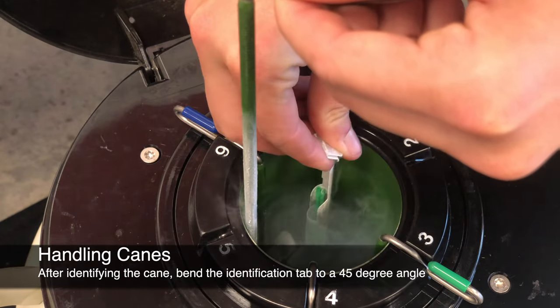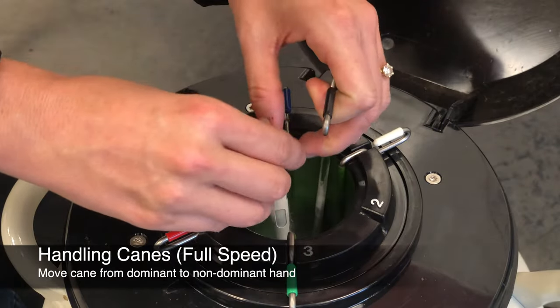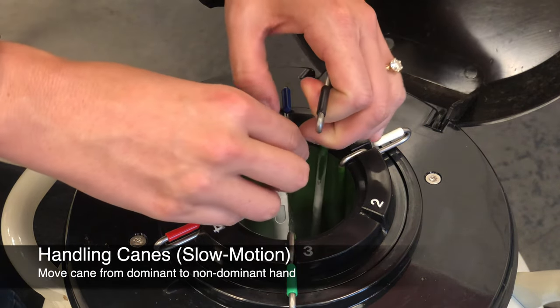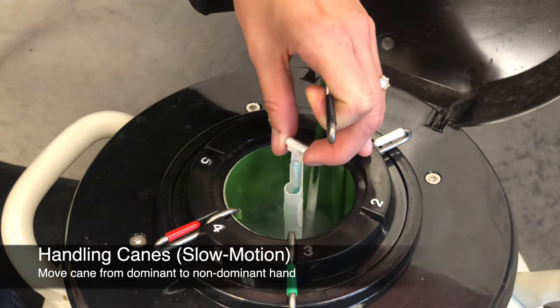After identifying the cane you want to retrieve the semen from, bend the identification tab to a 45-degree angle. Raise the desired cane slightly with your dominant hand while lowering the canister slightly with your non-dominant hand. Then grasp the top of the cane with your non-dominant hand so that your dominant hand can remove the desired straw or straws from the cane.